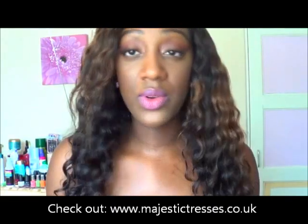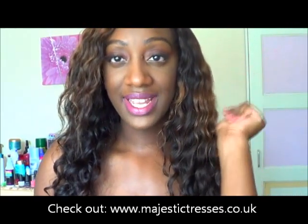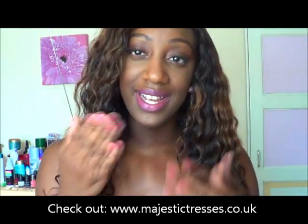I'll put all details down below on where you can purchase this hair. I know she was doing a three-bundle deal at the time — I'm not too sure if that's still going to be available on her website, because it has been a while since I've been able to film and do this updated video. If you've got any questions about the hair, as always leave it in the comment box below. Feel free to subscribe and I'll see you guys in my next video. Bye guys!